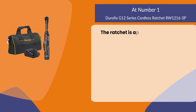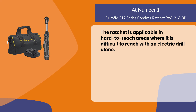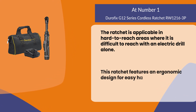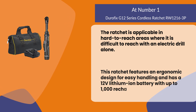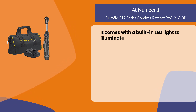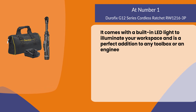The ratchet is applicable in hard to reach areas where it is difficult to reach with an electric drill alone. It features an ergonomic design for easy handling and has a 12-volt lithium-ion battery with up to 1000 recharges. It comes with a built-in LED light to illuminate your workspace and is a perfect addition to any toolbox or engineer's gear.